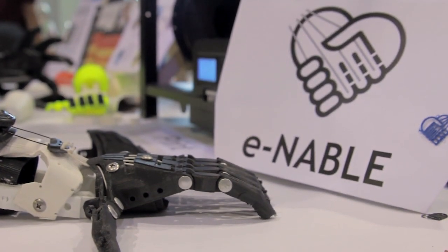My name is Andreas Sebastian. I'm here with e-NABLE. We're a large open-source distributed community entirely based on the web, and we make low-cost 3D printed prosthetic hands.